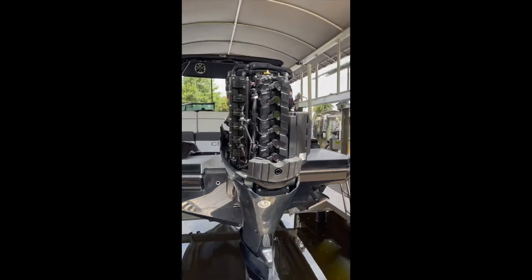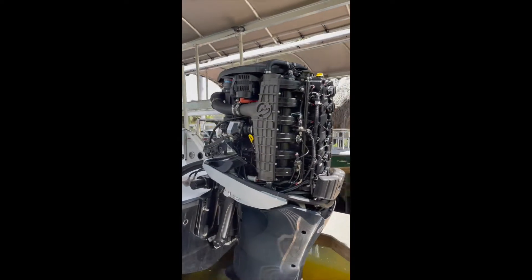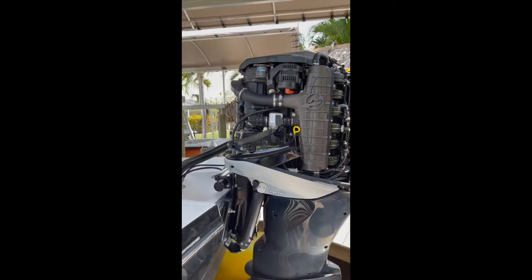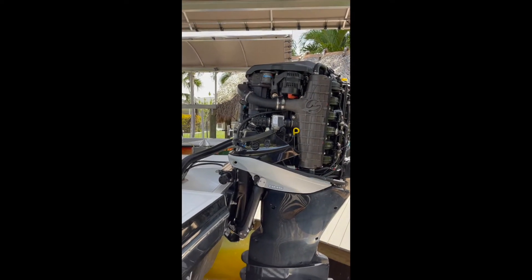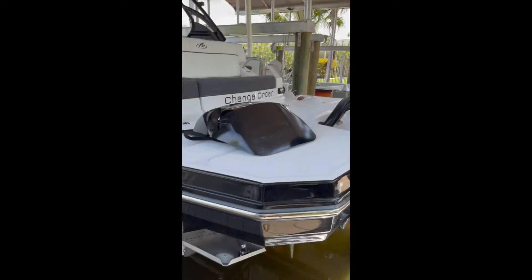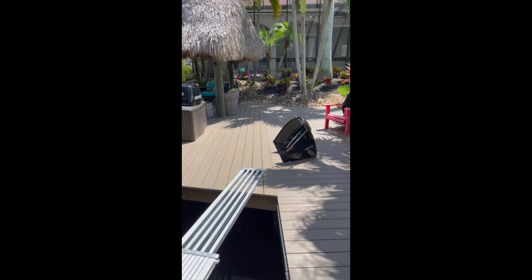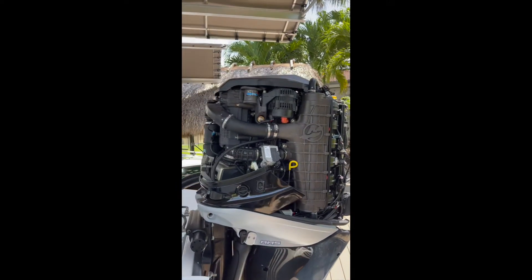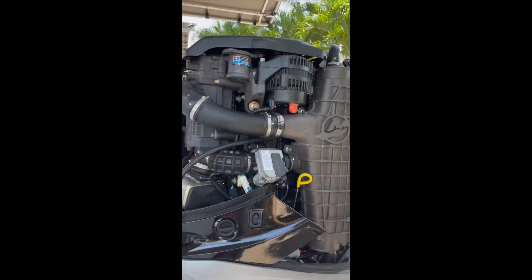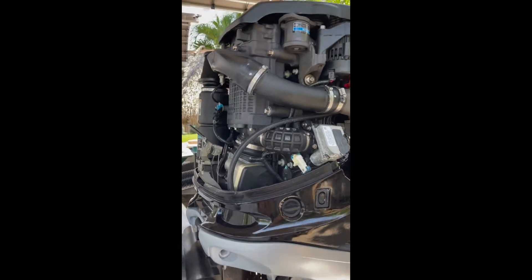In this video, I'll show you what is on the inside of a 2018 Mercury Verado. This is a 300 supercharged, and we'll just do an engine walkaround. If you've never taken the cowlings off and you don't know what's inside, I can tell you what's inside. So let's do it. We'll just start at one side and work our way all the way around.